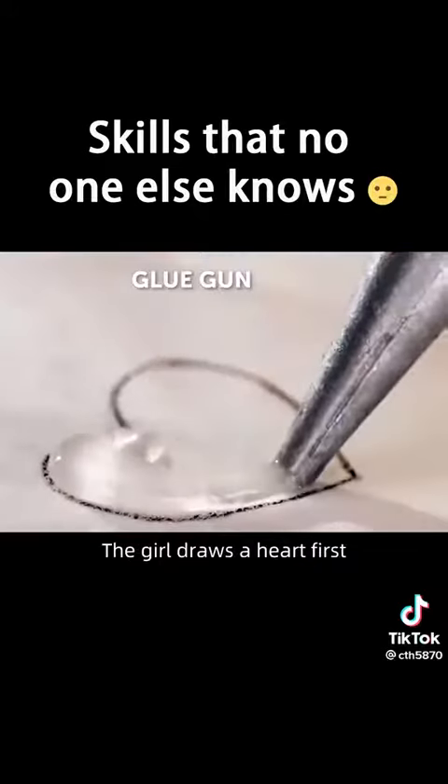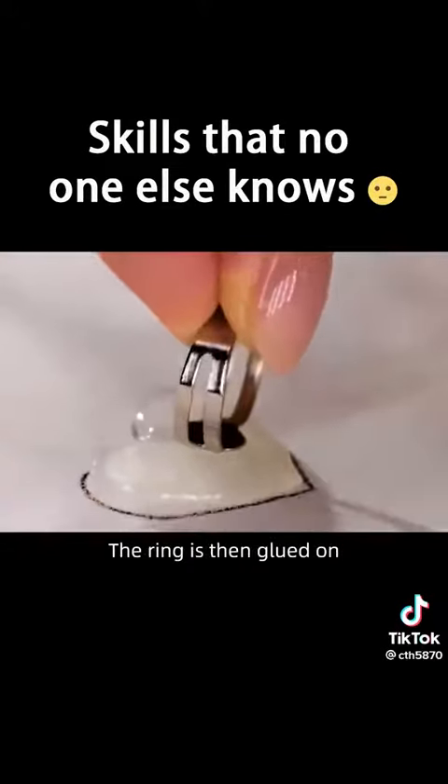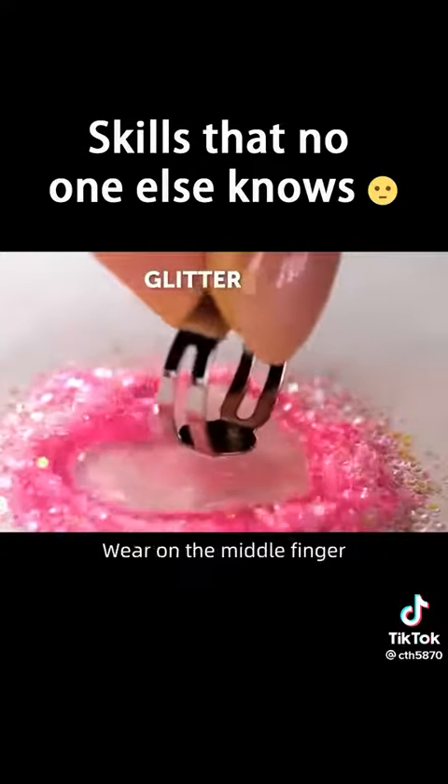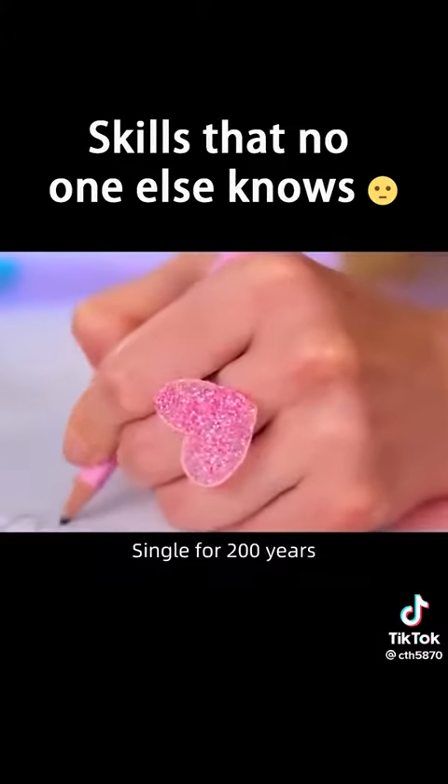The girl draws a heart first. Fill the emptiness of the heart with transparent hot melt adhesive. The ring is then glued on — pull it up. Dip in pink sequins. Wear it on the middle finger and announce it to the world: I have been single for 200 years and finally off the list.